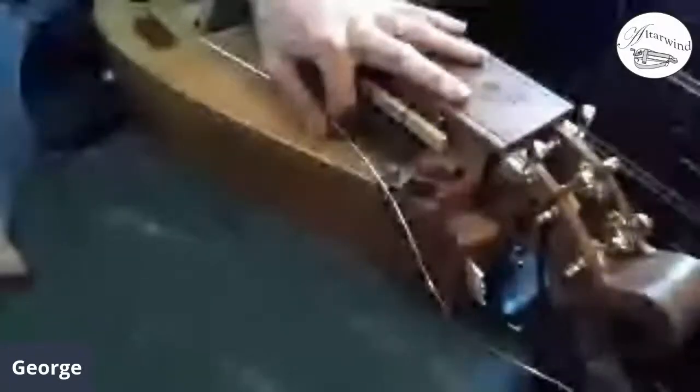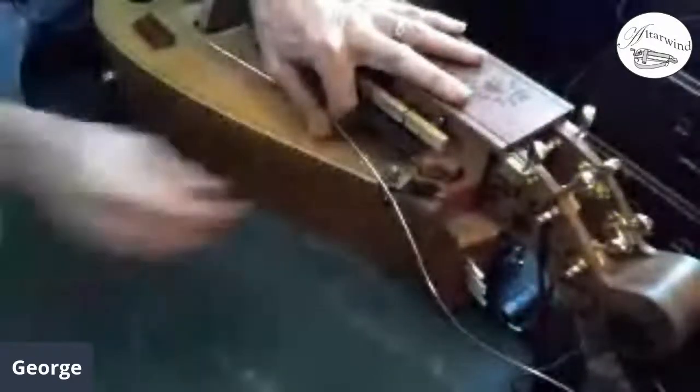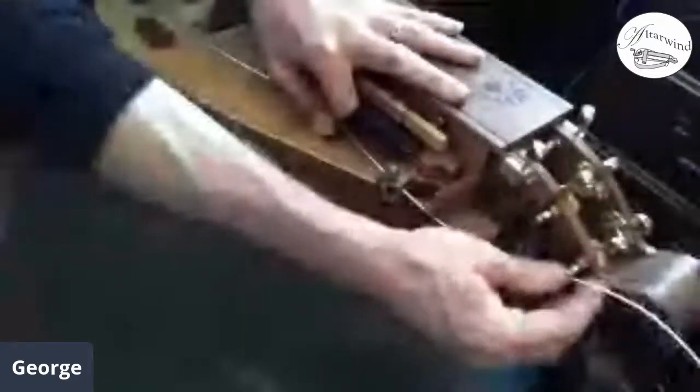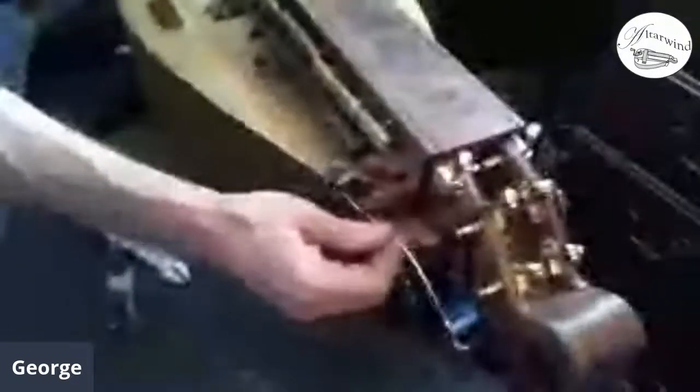Back in the day — meaning around six months ago and prior — you could actually get 1/8 size cello strings where the cloth winding would work great for hurdy-gurdy. It doesn't seem anybody's making those anymore, so we're going to have to cut the string. Since it's tricky when you cut across a wound string, my hack for that is to use super glue.